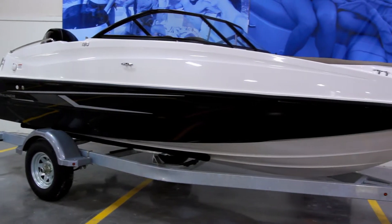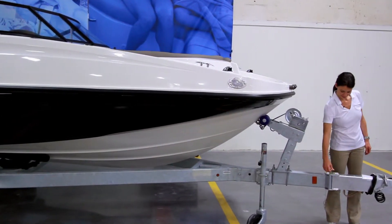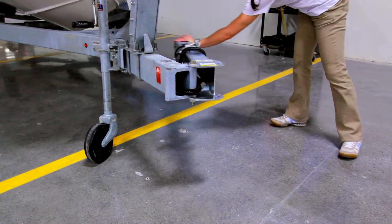The 190 Deck Boat comes as a boat and motor combination, offering either a galvanized or painted single axle swing-tongue trailer as an option, depending on whether you're in salt or fresh water.